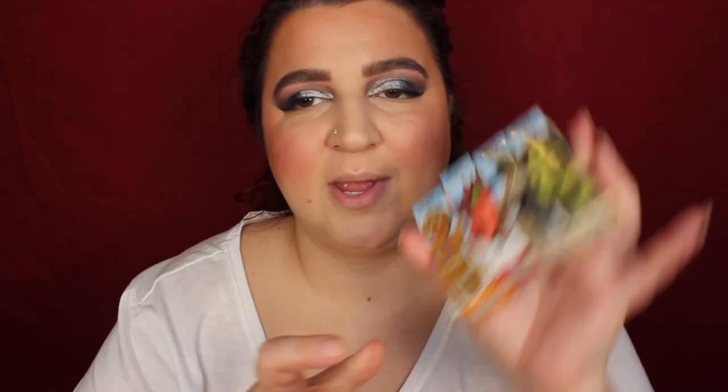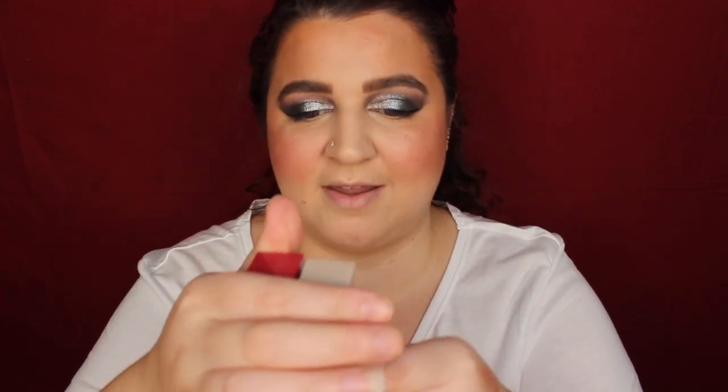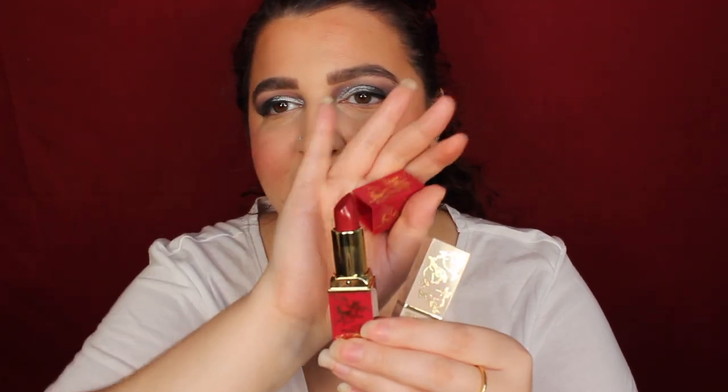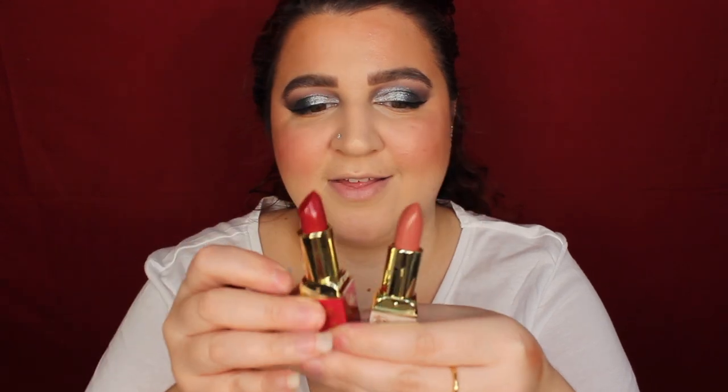I'm going to use a bit of Colourpop Wisp on my nose. Next is lips — we have four lipsticks to choose from: Fiona, Donkey, Dragon, and Gingy. I feel like I want to use Dragon or Donkey, so let's open them up. I might keep Fiona and Gingy for another video. Donkey's one says 'I'm a donkey, I'm on the edge,' and Dragon's one says 'just reeking of feminine beauty' on the side. They're absolutely stunning. This is what the packaging looks like — that is Dragon's and that is Donkey's.